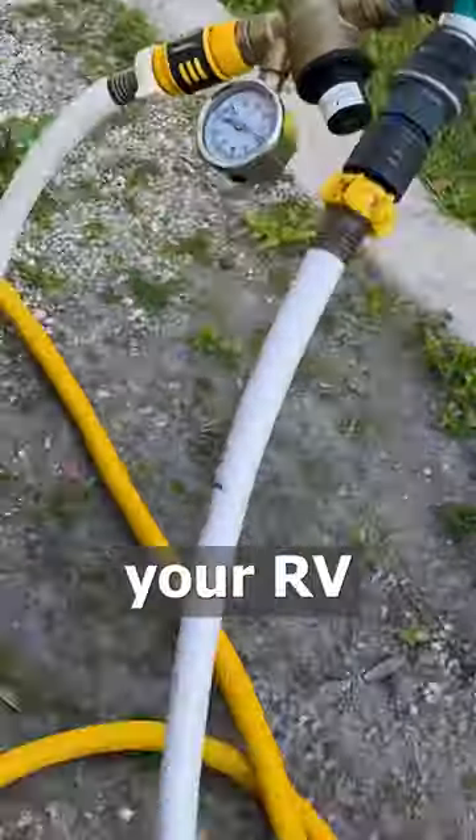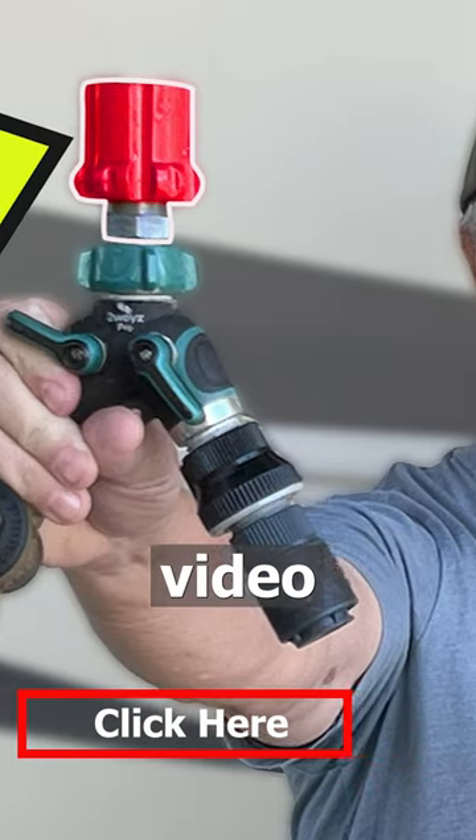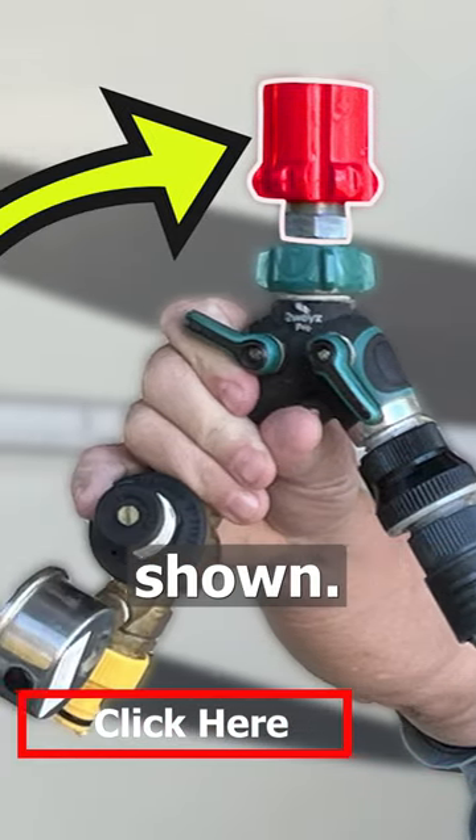Do you want to master your RV water lines? Click the link near the bottom of the screen to see the complete video and the links to all the products shown.